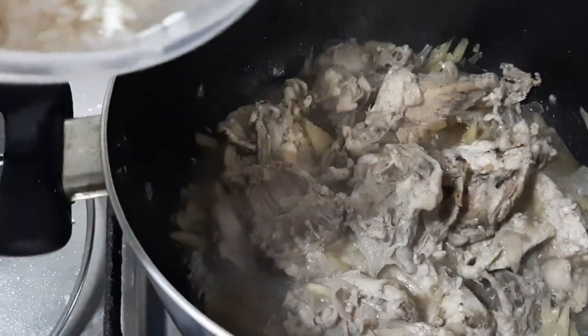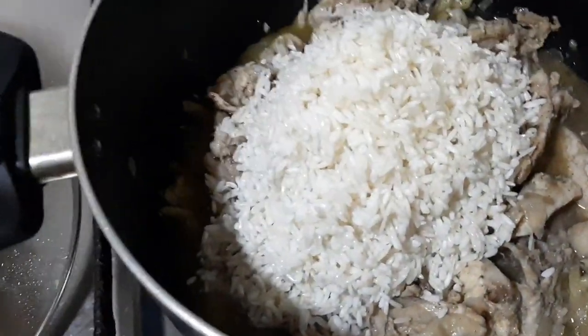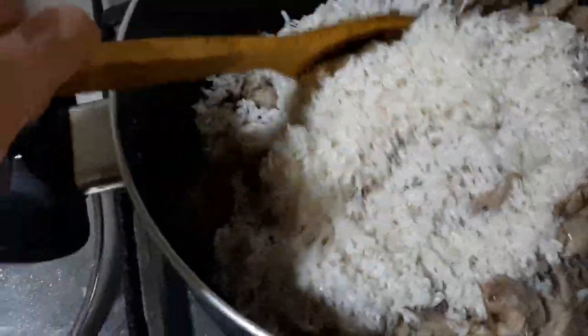Now I'm adding the rice — glutinous rice and basmati rice. I'm adding salt to the chicken. Next thing is we need 3 cups of chicken broth.